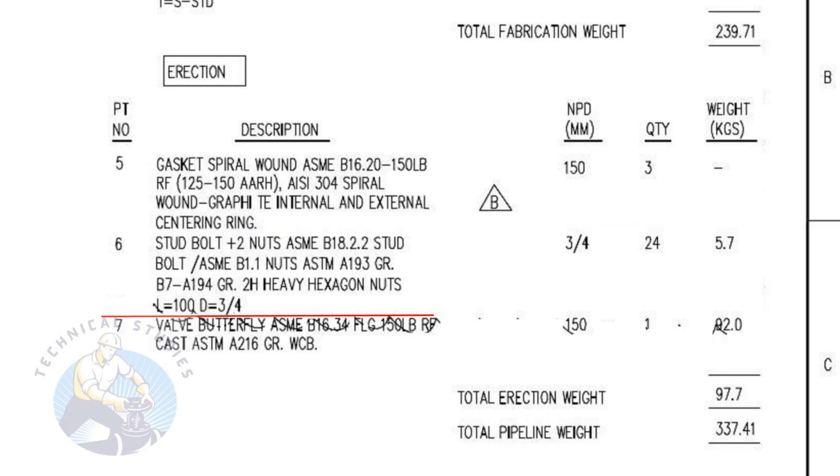Item number six is stud bolts with two numbers heavy duty nuts and washers. The stud length is 100 millimeters and the diameter is three-fourths. The quantity is 24 numbers. Item number seven is a cast iron butterfly valve. The quantity is one.